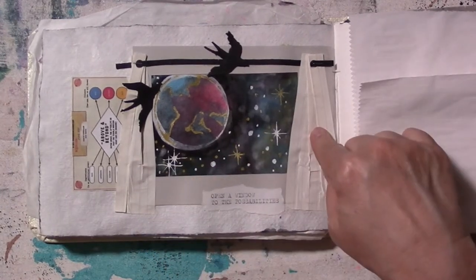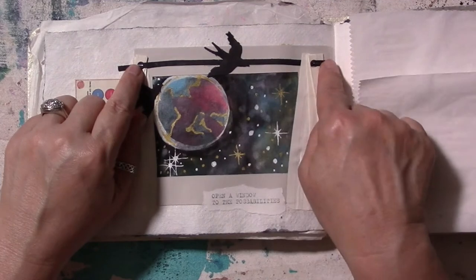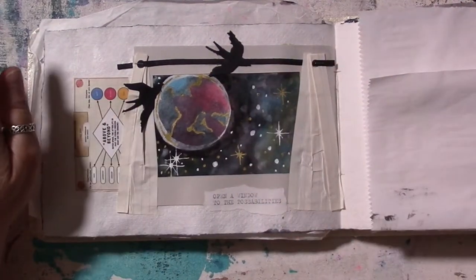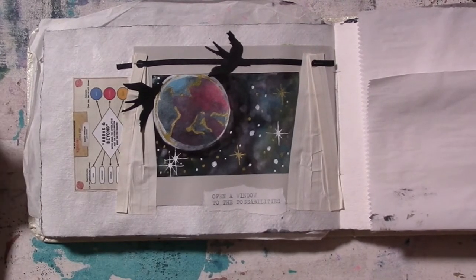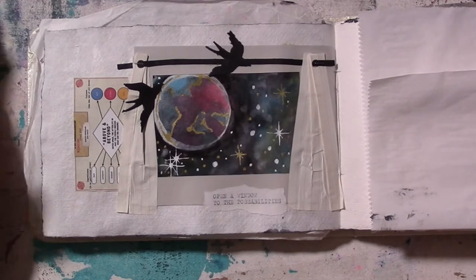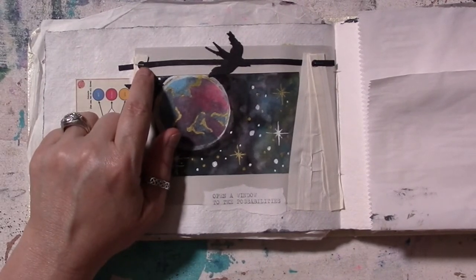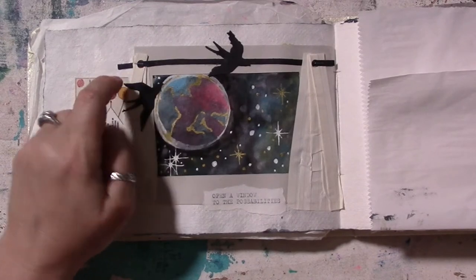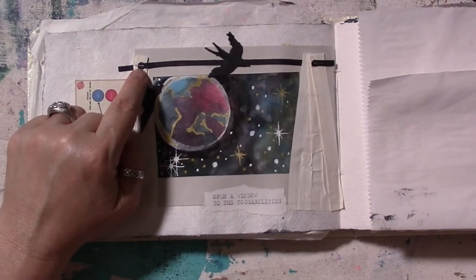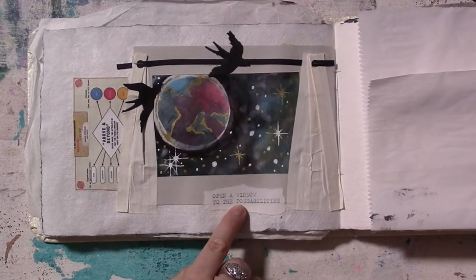I punched a hole in the top of the pleated curtains and added a strip of black cardstock for a curtain rod, plus a couple of die-cut birds I had on the desk. I'm not sure where that inspiration came from — it wasn't where I was going — but I do like the way it turned out. I threaded the black cardstock through the pleated paper, stapled it, and that was the curtain assembly done.